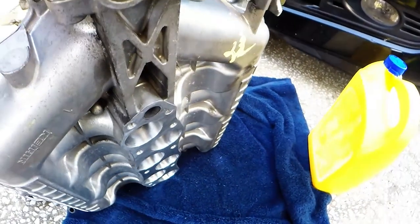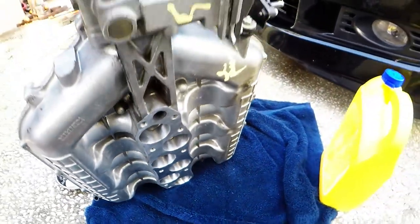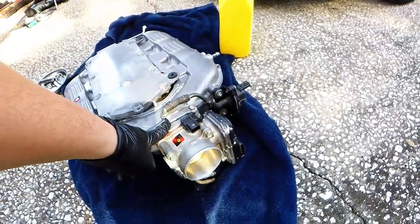We did a Stage 2 port and polish on the runner side and on the throttle body intake side. If you're interested, go to our main website hondajseriesengine.com, go to the shop tab, and that will take you to our online store. Stage 1 is just the throttle body inlet on the intake manifold; Stage 2 is throttle body and runner side ported; Stage 3 is fully ported and polished all the way through — only available on magnesium intake manifolds that can split open.